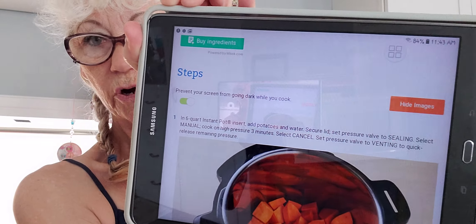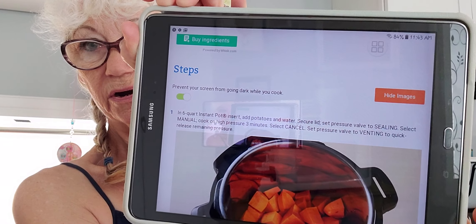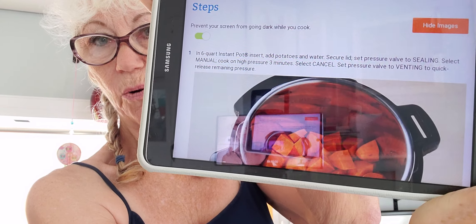It just says to cut up your pieces, throw them in there, and one cup of water. Oh, there's that little green button right there — keeps your screen from going dark. Okay, so then you cook for three minutes.